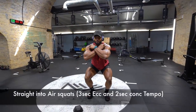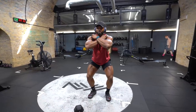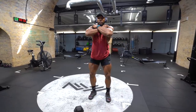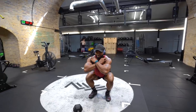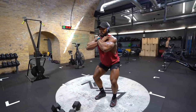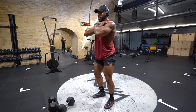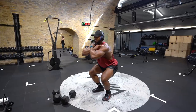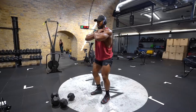Once you've completed all 10 reps, drop the weight down and go straight into more squats with a 3-second eccentric and 2-second concentric tempo. This is to make sure we're really overloading the muscle by putting it under as much tension as possible, as just using the dumbbell isn't enough for some. Performing this superset is a great way for progressive overload. You can also slow down the tempo even more to force the muscle to work harder. Note: I am using two 25-kilo dumbbells to perform every single one of these exercises.